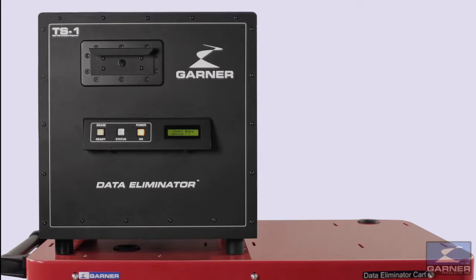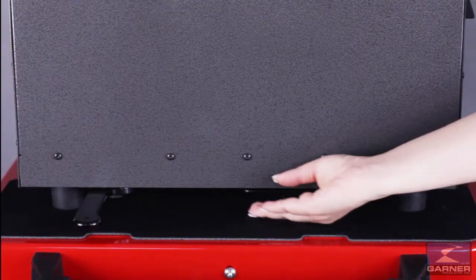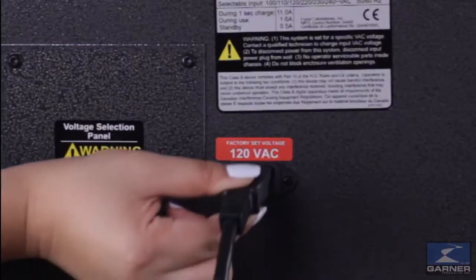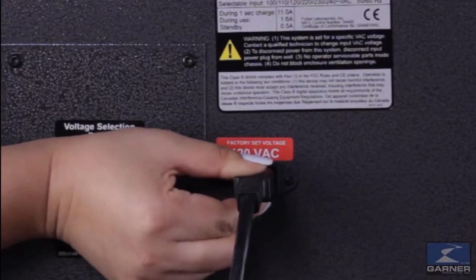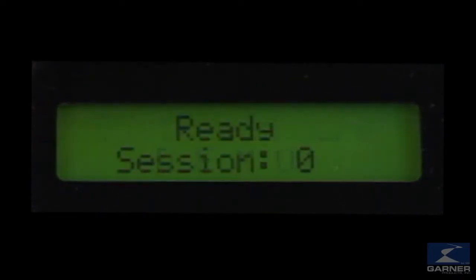Place the degausser on your work surface. Equipped with two sets of pivoting handles for ease of moving and setup, plug the unit into a standard wall outlet. Power on the degausser. In a matter of a few seconds you are ready to degauss.